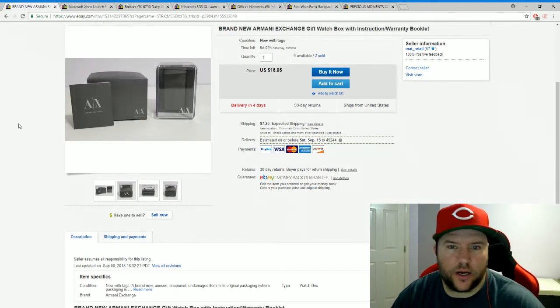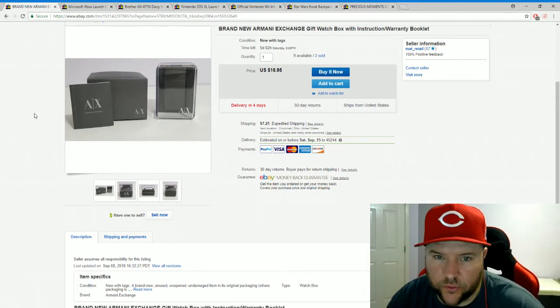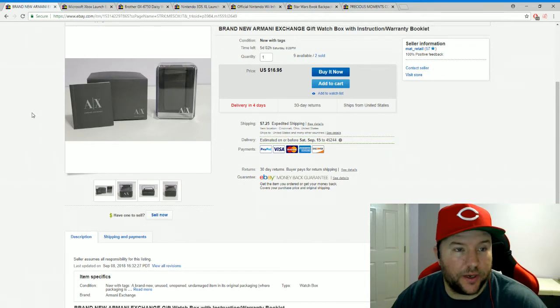Another Armani Exchange watch box sold — the second one this week. Again, $1.20 into it, sold for $16.95 plus shipping. Nine more remaining.